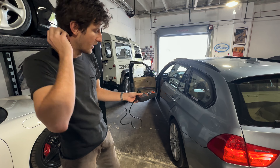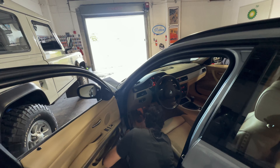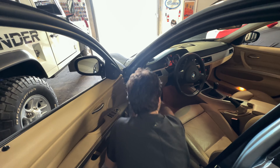Now we're going to throw the OBD on it. We do have a CE light out currently. We're in.